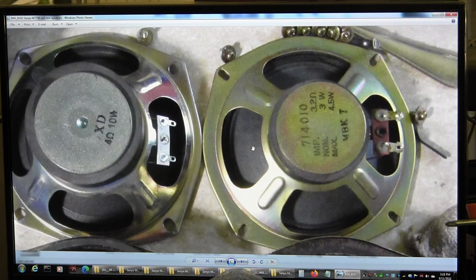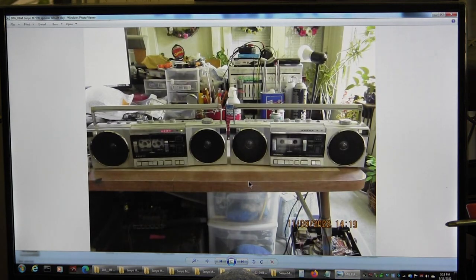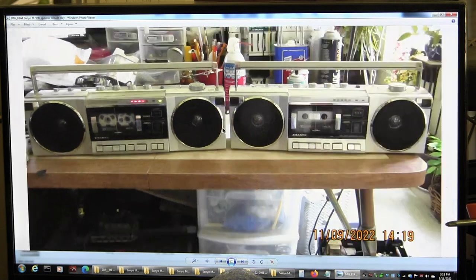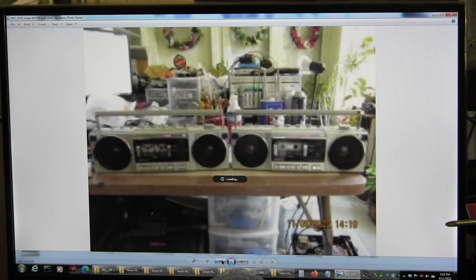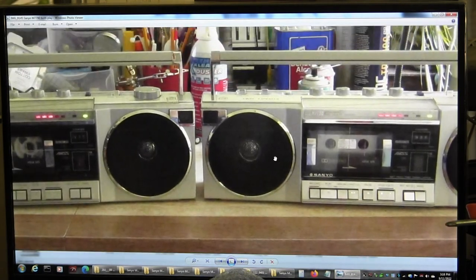I bought four pairs of speakers from Timely Rain, something or other, in China. Here they are both — this one's working, playing the cassette. And then here they are both playing the radio.